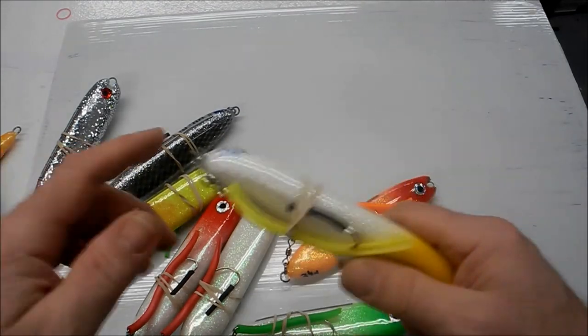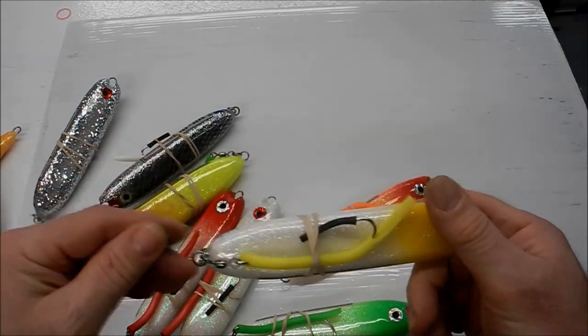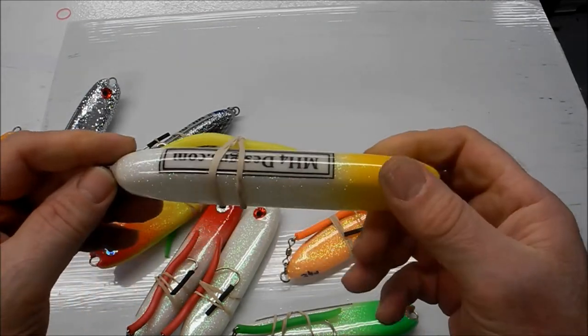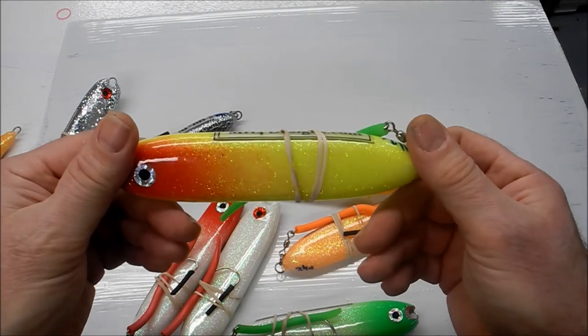They're all tail weighted, all three ounces or plus, because it's all about distance for bluefish. This is just an example of some of these.